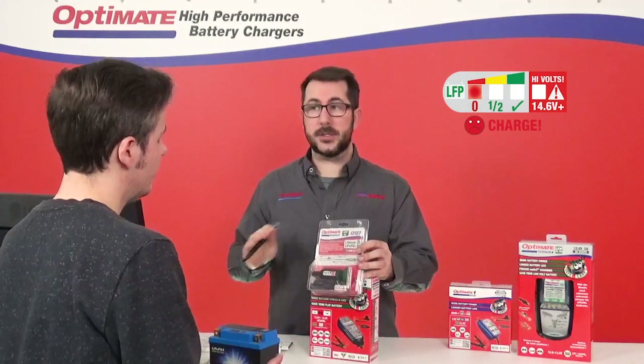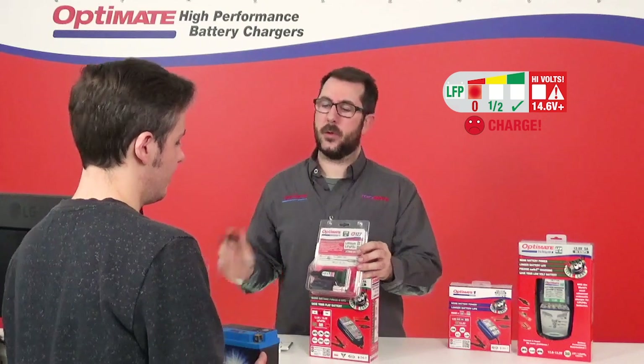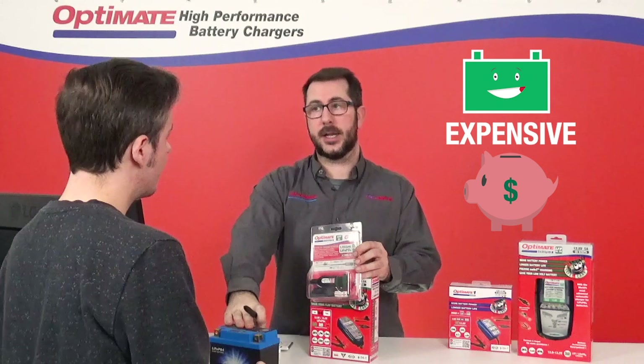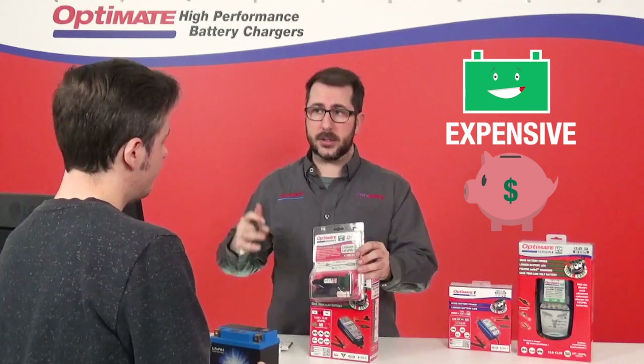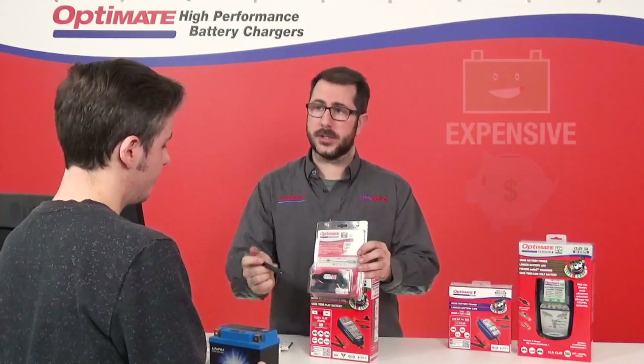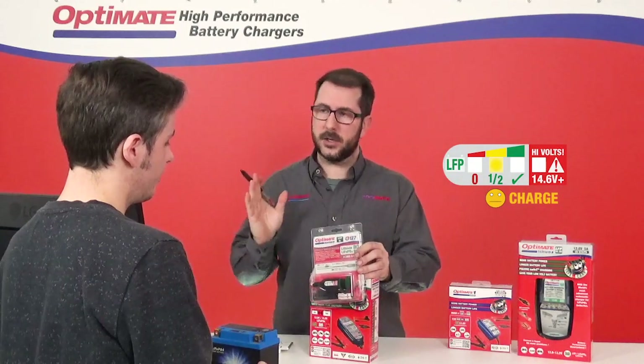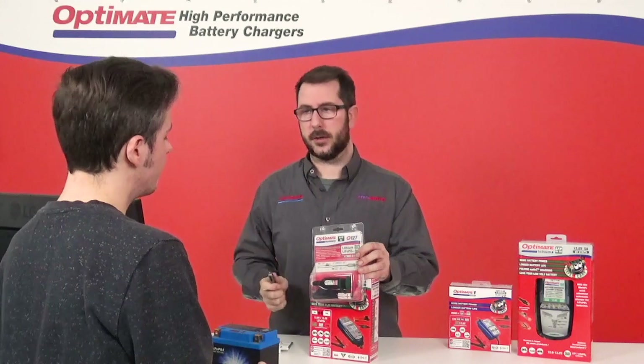So red means charge? Red always means charge as quickly as possible. Because this is a more expensive battery than lead-acid, I even recommend charging from the moment it goes into yellow. Yellow is 50%, so if you can hook it up at 50%, you're always good to go.